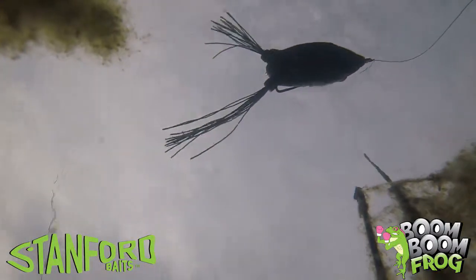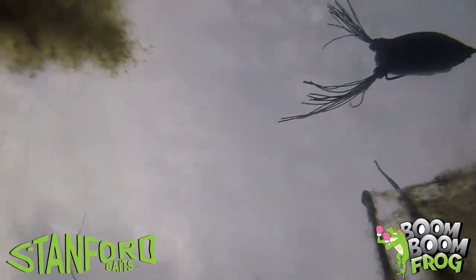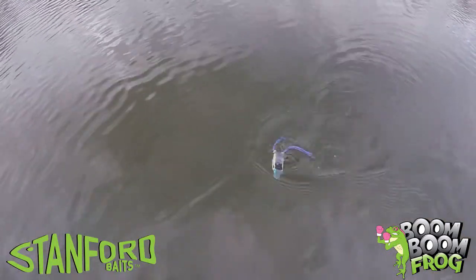We've got real sharp hooks on here, and we've got an eyeball on the bottom — it mimics a bait fish. A lot of times when we're throwing a frog, it's looking like some kind of bait fish on the surface, and it walks really easy back and forth.